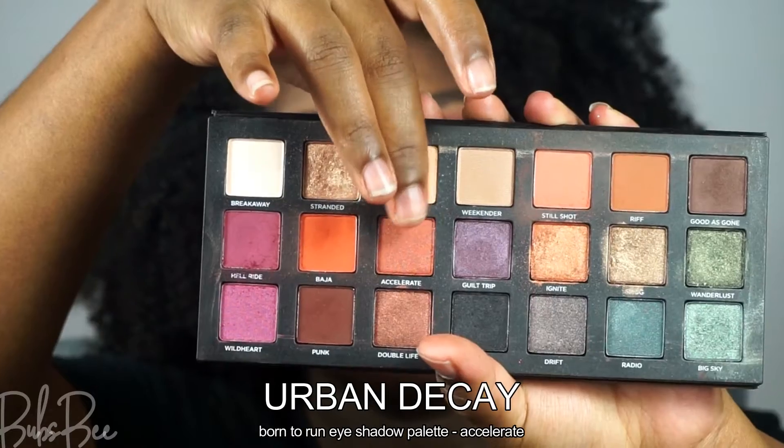The Urban Decay palette does have a similar eyeshadow — I'll show you what it looks like. You can use that as well. I'm going to take that shade and use it to blend the edges.